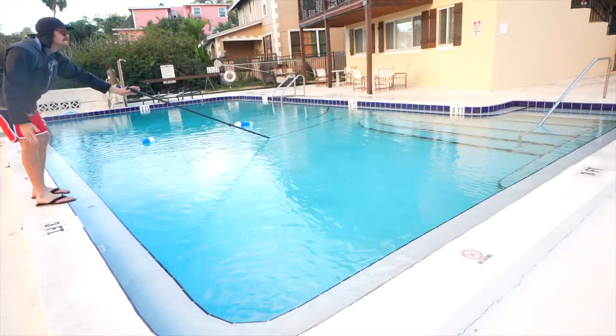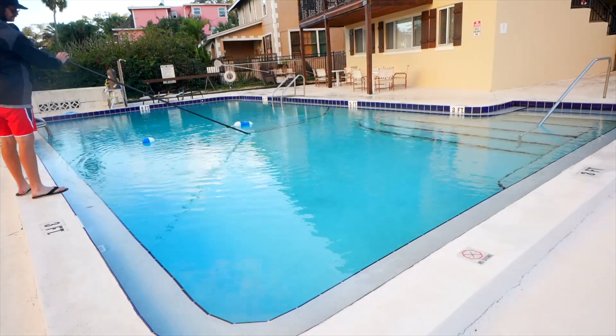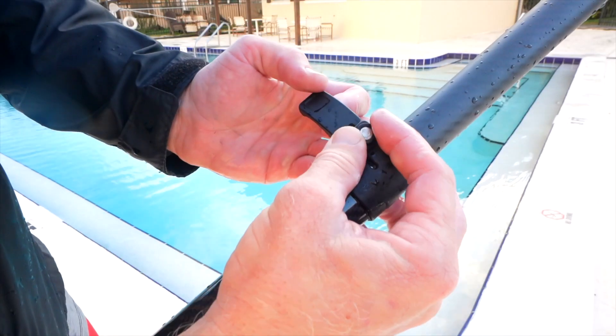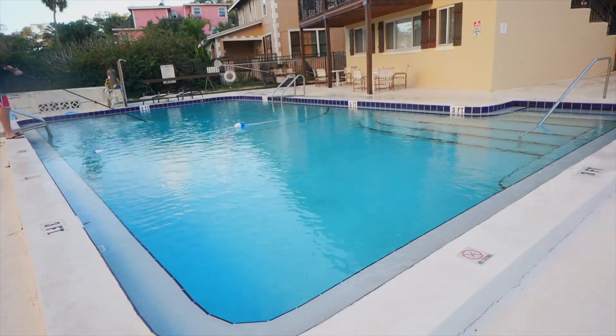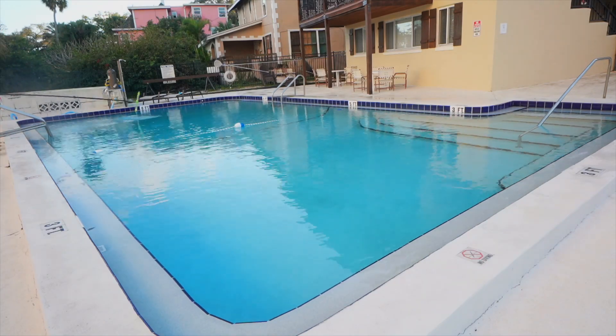Now look at this — you can't do this with your average pool pole. Try brushing across your pool with a crummy aluminum pole. I like the fact that you can tighten and loosen these. When I'm brushing a pool, I'm putting all my weight on this pole. With these, I can always trust that it's going to hold my weight and I can put as much force on the pole as I need to to get the job done.